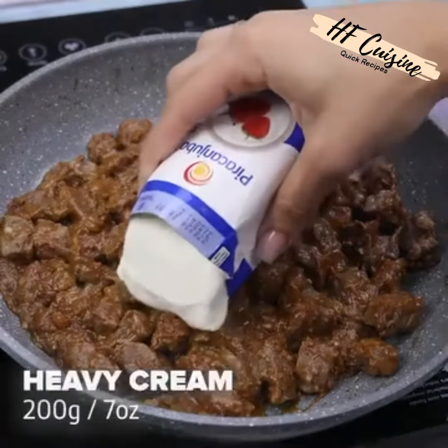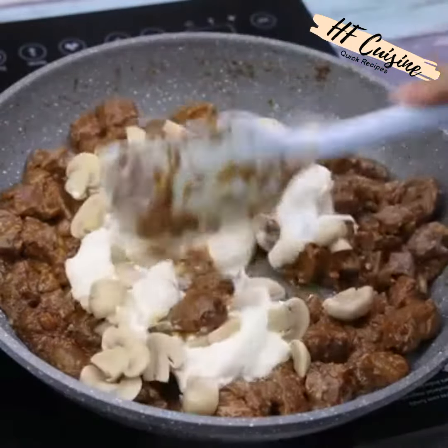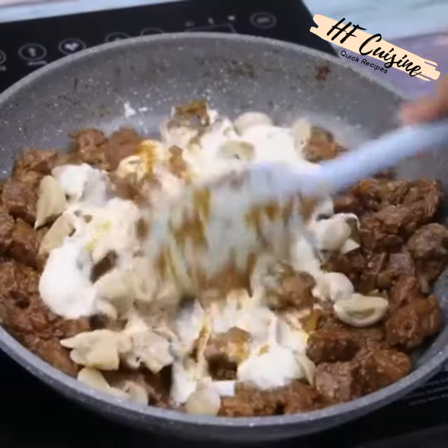Finally, I will add 200 grams of heavy cream and 100 grams of champignon mushroom, then stir everything one last time until you get the right consistency.